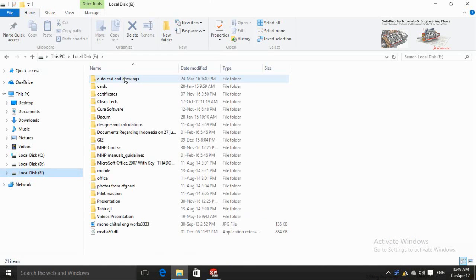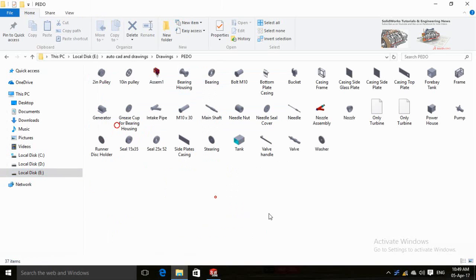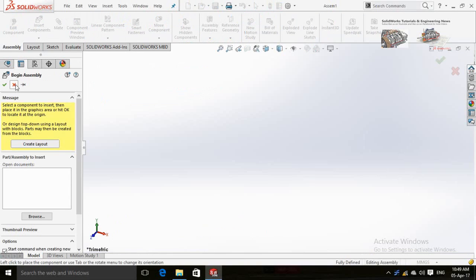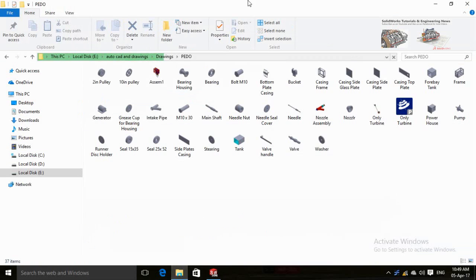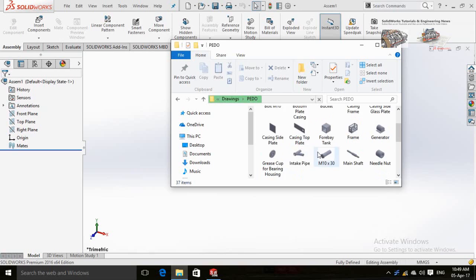In the meanwhile, open the folder which contains the parts for the jet assembly. You can get this folder by sending me a message on my Facebook page. Close this dialogue and drop the parts from this folder into SolidWorks assembly.